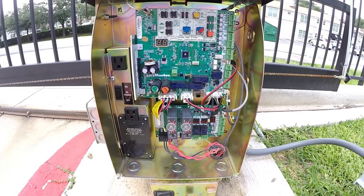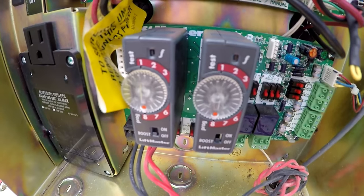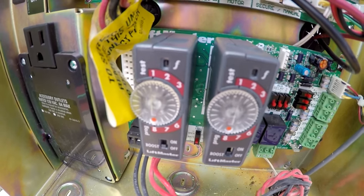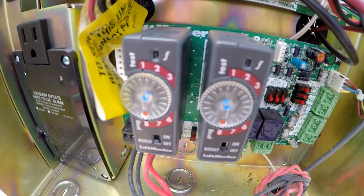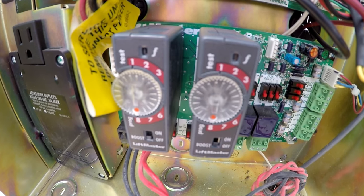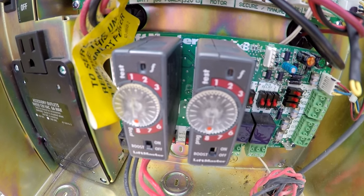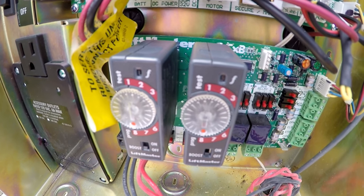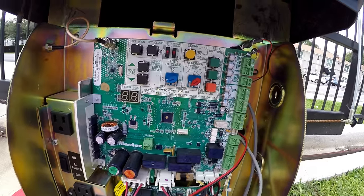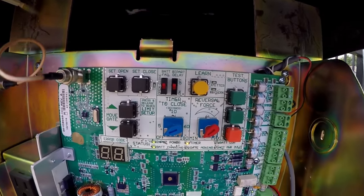The technician also told me that you may want to play around with the frequencies. Right now each loop detector is on number eight. If the loop detector acts up, you may want to adjust the frequencies for each loop detector, test it out, and go from there.